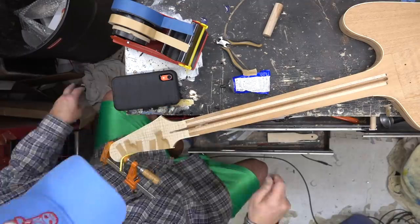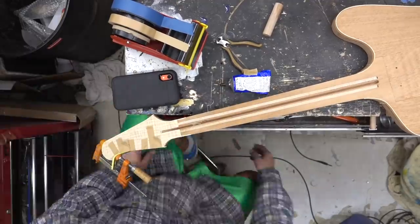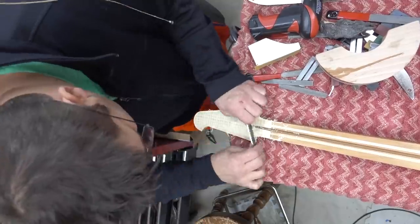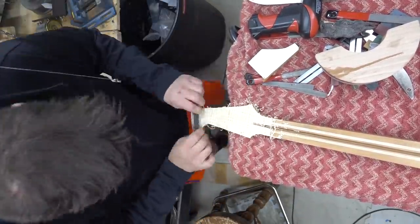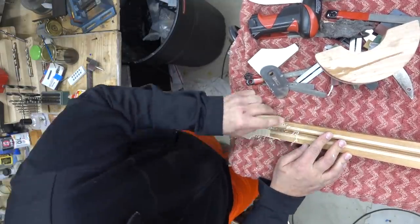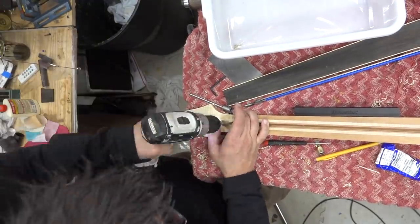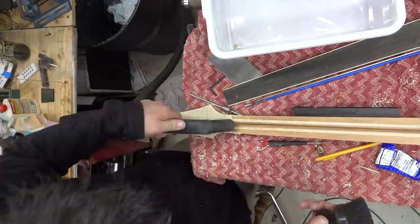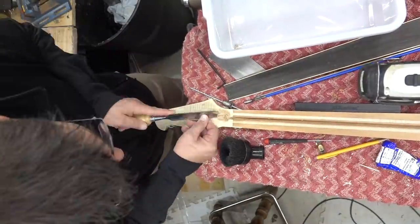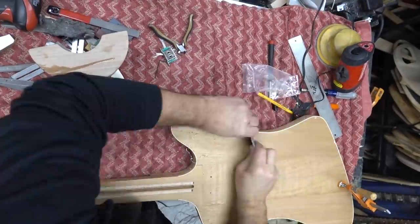We're going to clean out the truss rod cavity and make sure we've got a nice clean truss rod channel. We'll use some files to file it down, then use the big fat scraper. A little sanding, a little scraping — gets it all perfect. Be careful with that file; it's a little aggressive from Stumac. I've got a burr that I throw in a drill press to clean out that cavity real nice, then chisel it out slightly. Make sure there's enough room to adjust before you finish it.